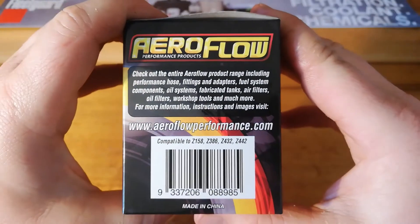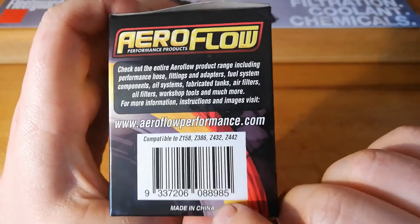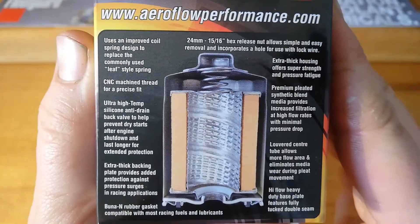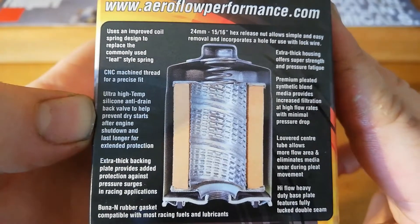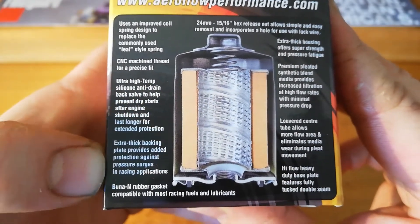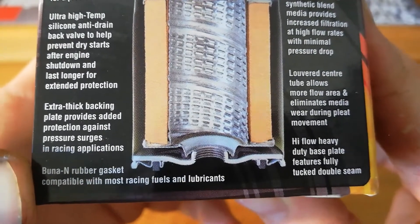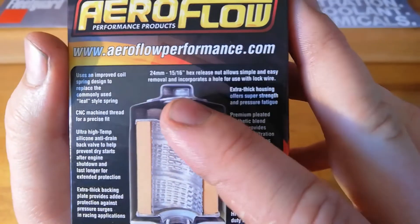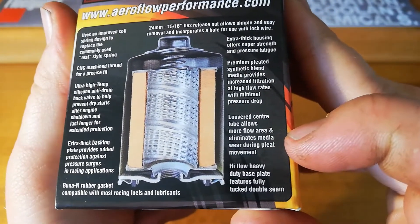On the box it's got a fair bit of info. On the side it's got compatible Ryko part numbers - four of them. Made in China. And on the sides, the interesting parts tell us it's got a coil spring, CNC machined thread, silicone anti-drain back valve, extra thick backing plate, and a booner rubber gasket compatible with most racing fuels and lubricants. 24mm hex release nut, extra thick housing, synthetic blend media, and a louvered center tube.